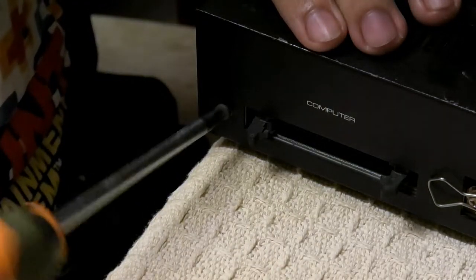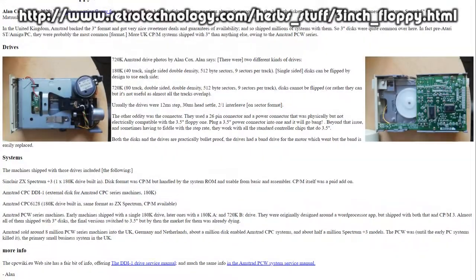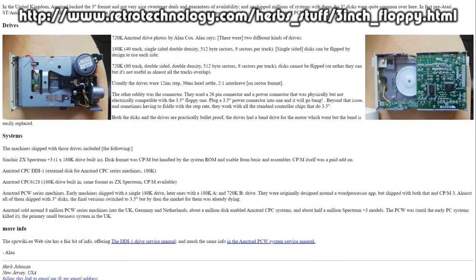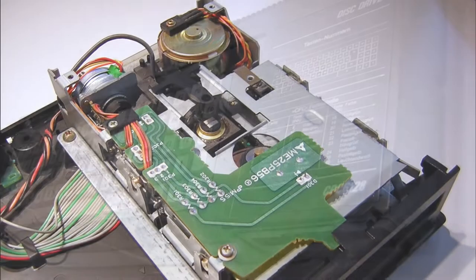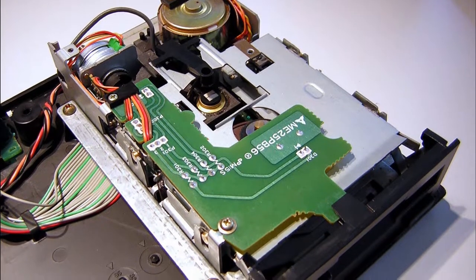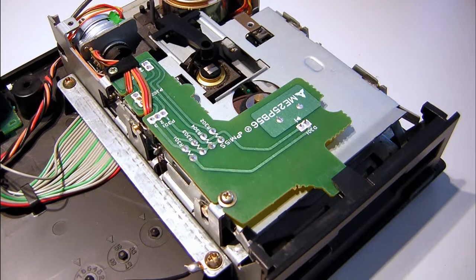So how do you source a belt for something this uncommon? Just look for other old computers that use 3-inch floppy drives, such as the Amstrad CPC6128, which happens to use a very, very close match — if not an identical drive.